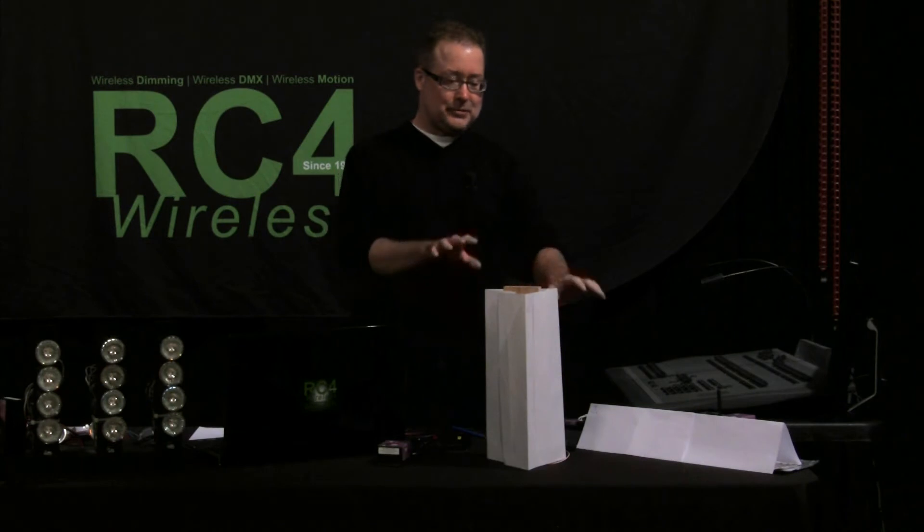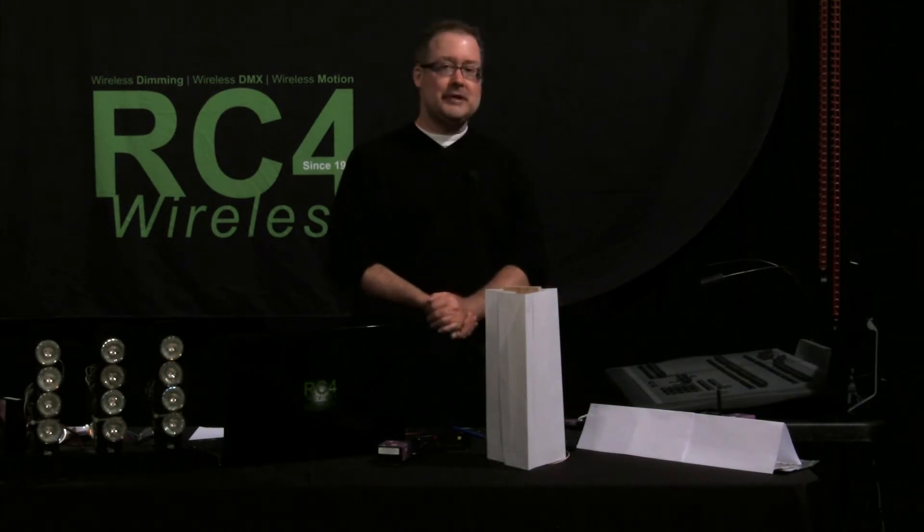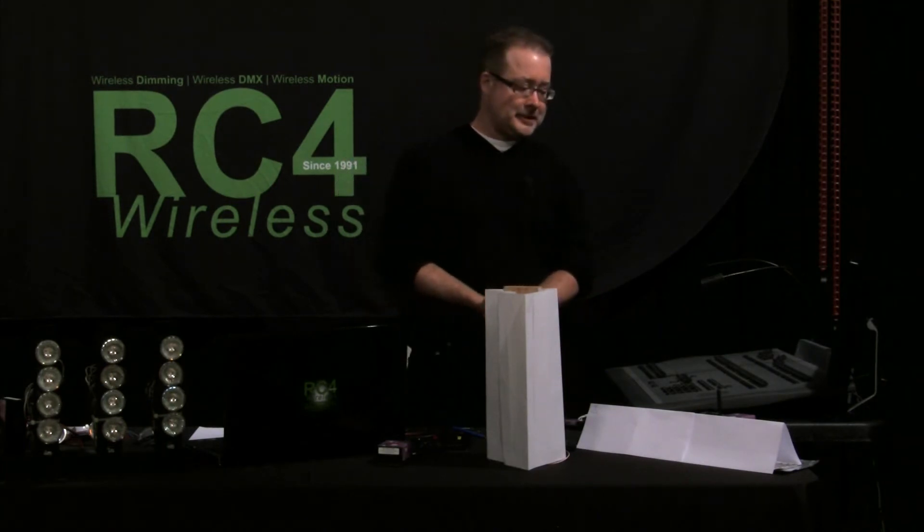I have two different things here. One is a manufactured, very nicely color corrected LED panel from Lightgear. It's an excellent choice as a reference for color.